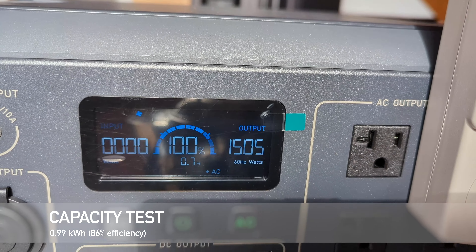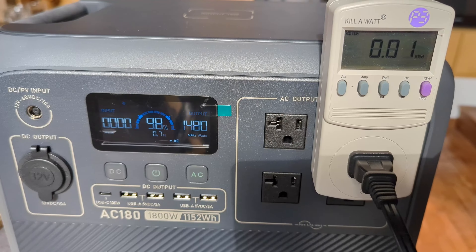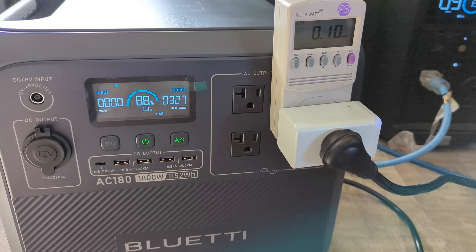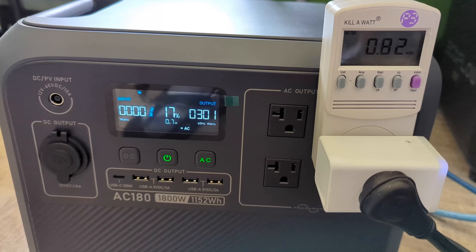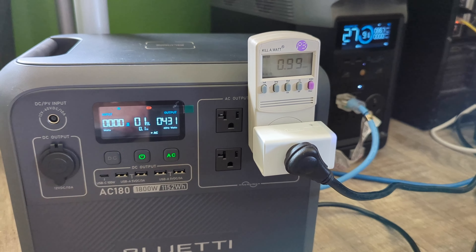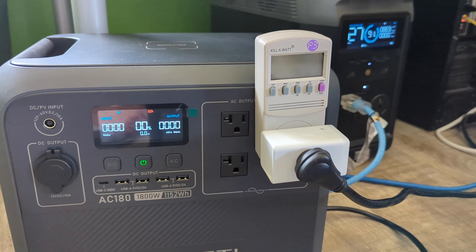I also did a capacity test, starting by boiling some water and then moving to a smaller load of about 400 watts — network equipment and desktop computers. I was able to get 0.99 kilowatt-hours, which works out to 86 percent efficiency on the AC inverter.